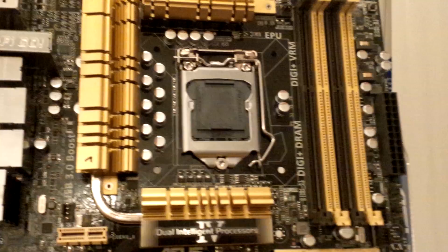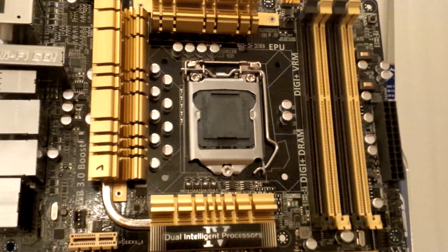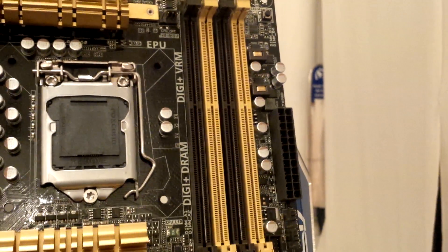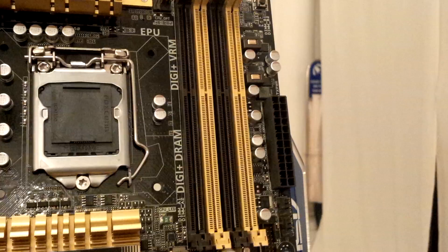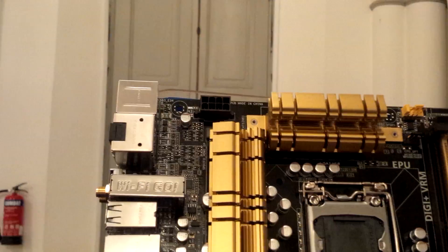This is a Socket 1150 motherboard, so it supports all your Haswell processors. We have four DIMM ports over here, supporting DDR3 RAM of up to 2800 MHz with overclocking. We also have a 24-pin motherboard connector and an 8-pin motherboard connector at the top.